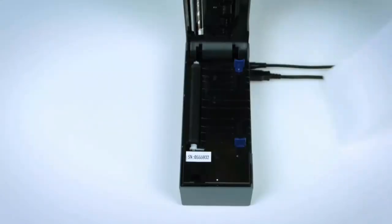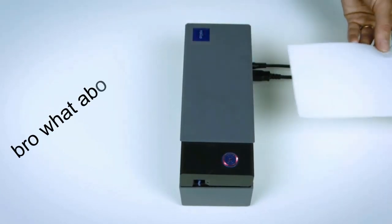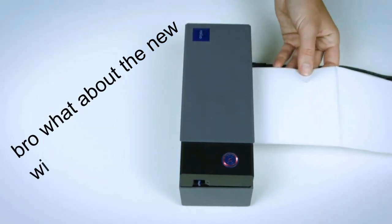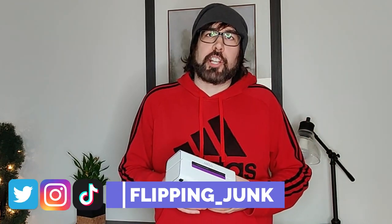I got some questions because I did a video about four years ago on the original Rollo printer. I started seeing some comments recently asking, 'Hey, how's the wireless one, have you tried the wireless one?' And I thought, Rollo made a wireless printer? I headed over to Amazon and sure enough there's a new version, so I figured I'd go ahead and purchase it and give it a shot.